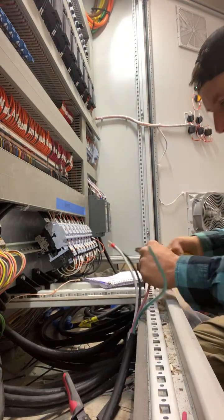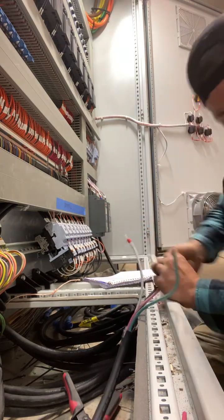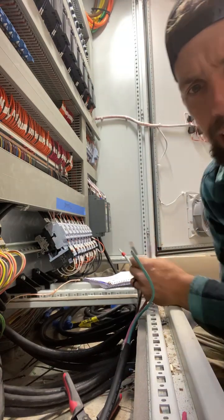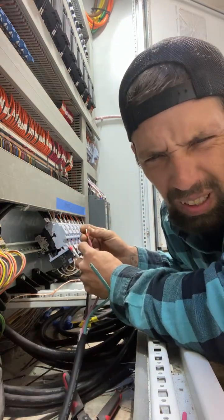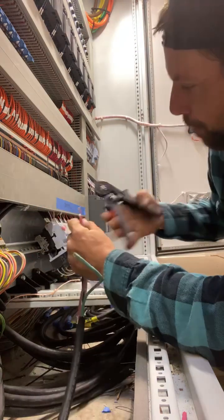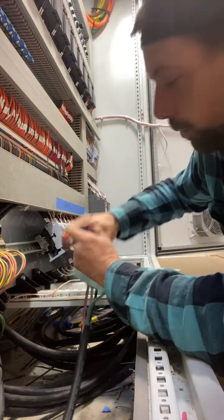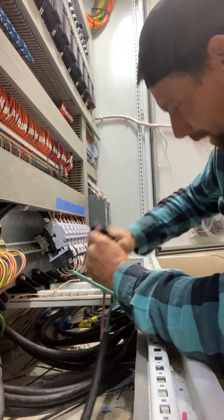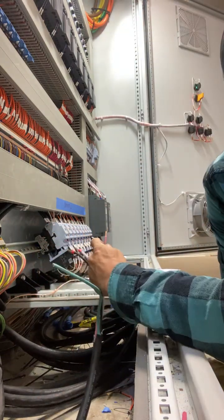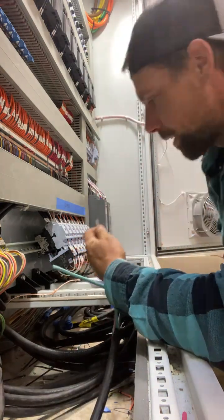I hope everybody's safe, warm, working, and able. I've got all these folks in here and I ain't got but one light. Do you fill out your PTP? No, we don't do none of that PTP, PPE stuff. There we go — two lights. It ain't a lot but it's getting there.